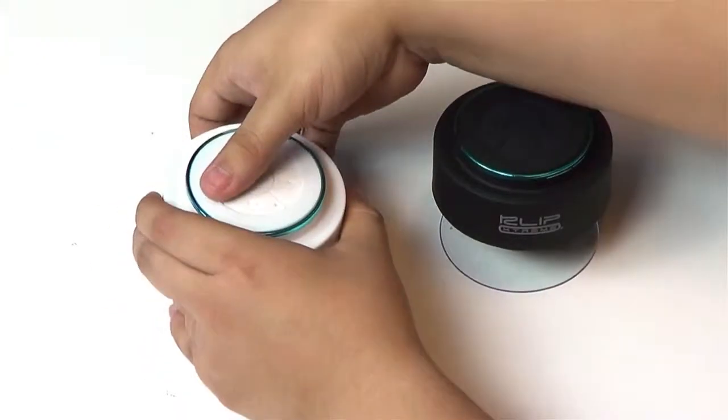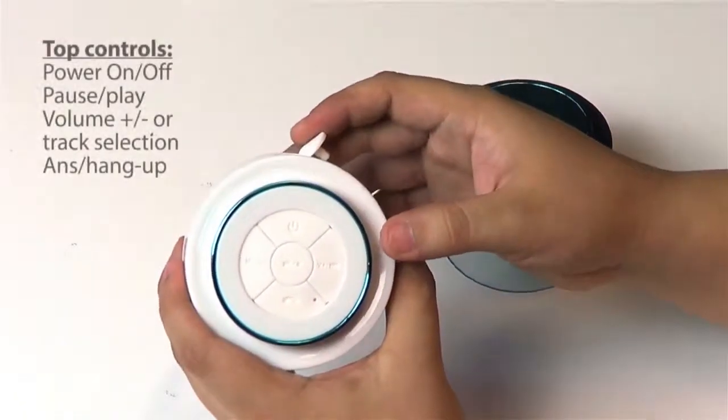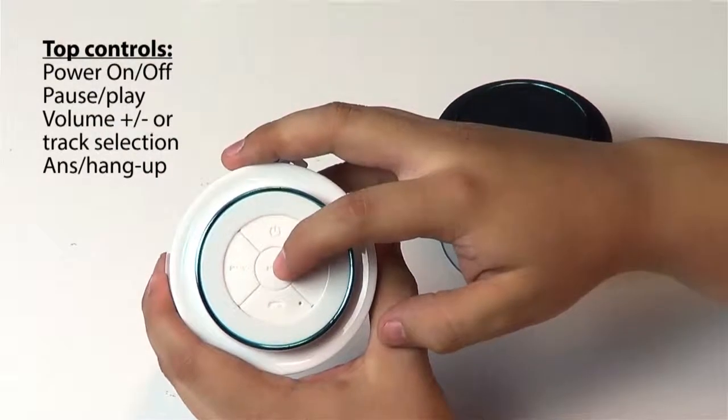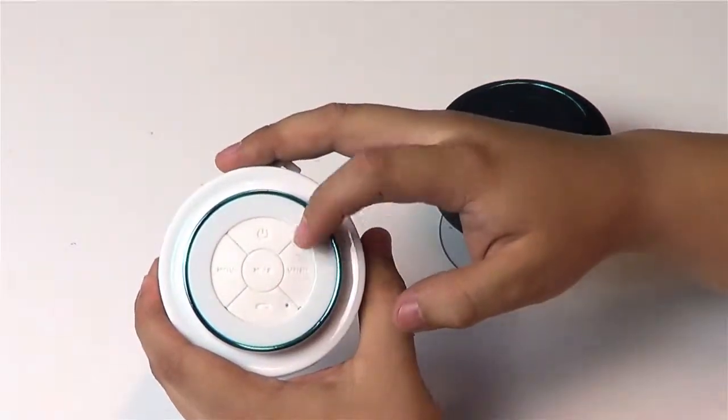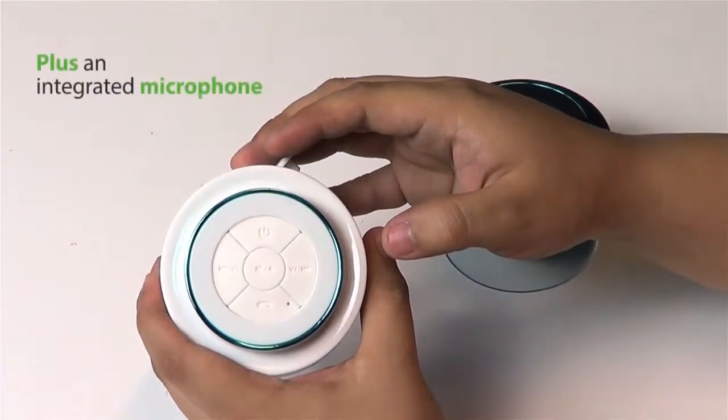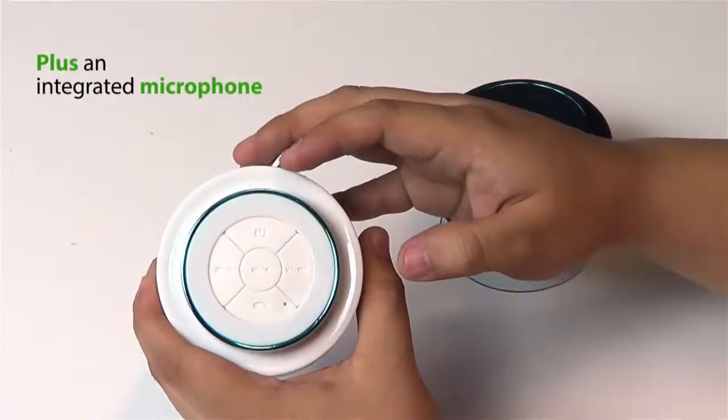On the top part of the speaker you will find the button controls for power on and off, pause and play, volume or track selector, and to answer and hang up calls. Additionally, the speaker comes with an integrated microphone.